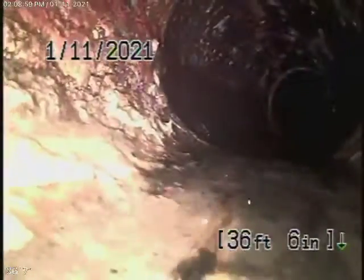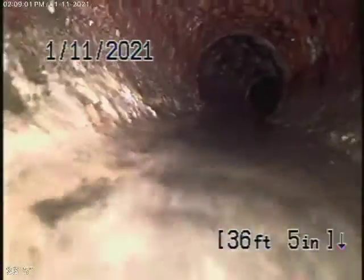This is the clean out in the front that we'll continue our inspection from. We're going to try to check the city connection — hopefully we can get past that little root. Right here we're coming underneath the building into cast iron pipe. It's getting a little old and does have a little bit of rust build up in it.